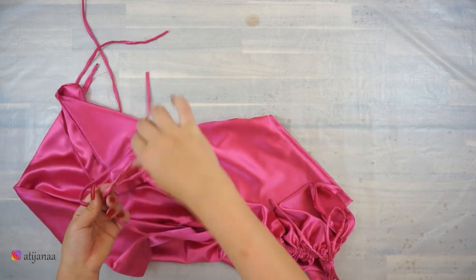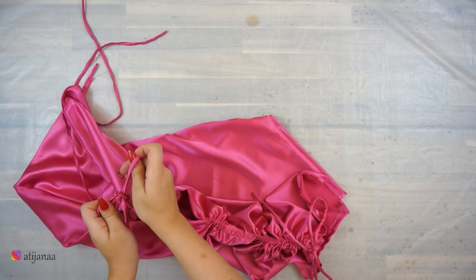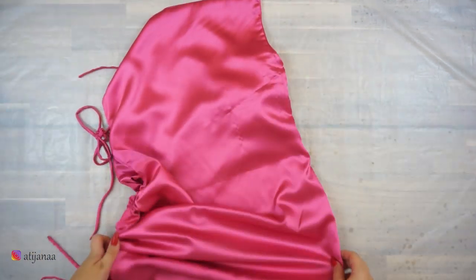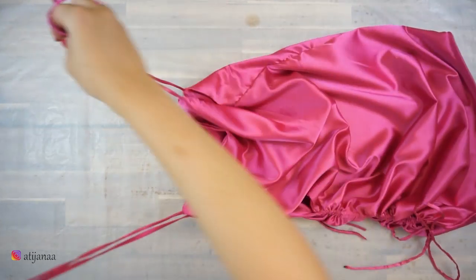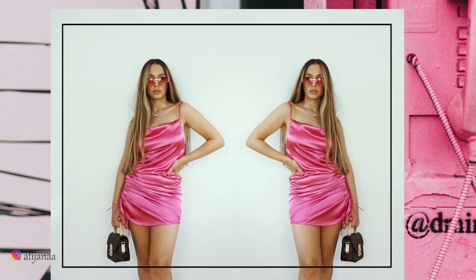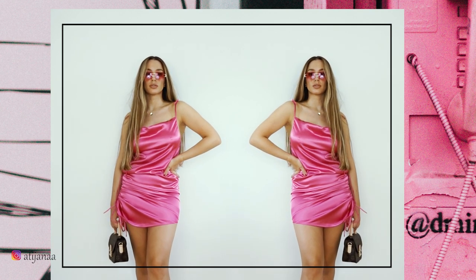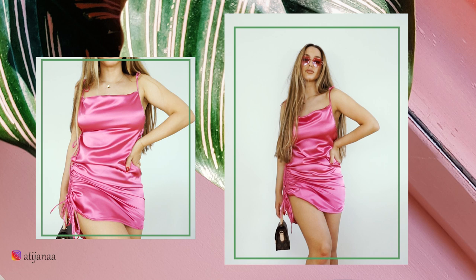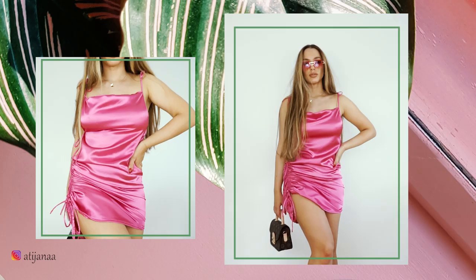And this is the finished product! This dress looks great — it's so easy to make and very comfortable to wear. It's a little bit sexy but I think it's very cute. I hope you like this tutorial and find it helpful. If you did, please give it a thumbs up and don't forget to subscribe. If you have any suggestions for videos you'd like to see, please comment below or contact me on my social media — all links are in the description box below. See you next time!